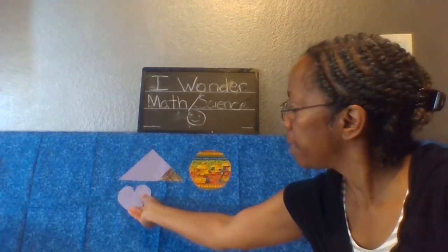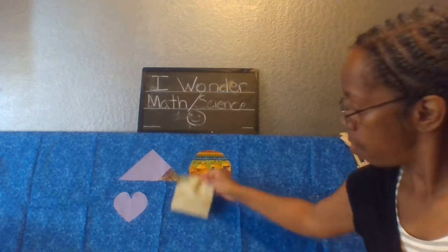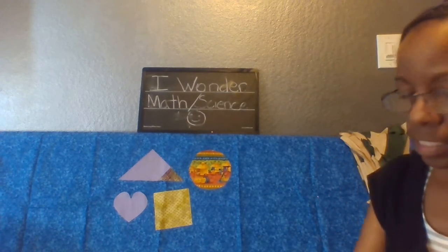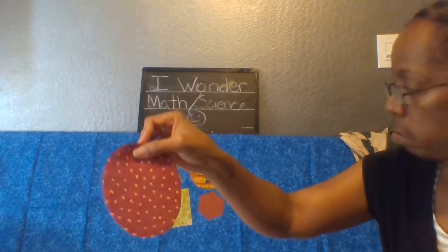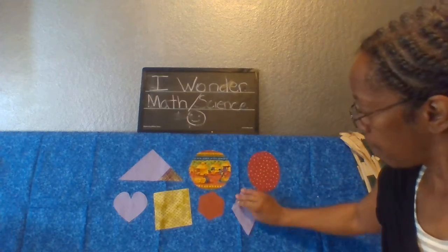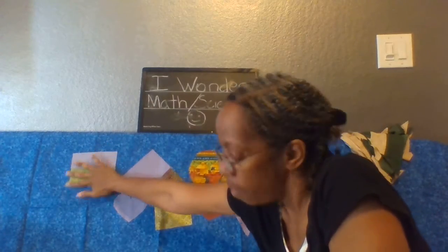This is a heart — I cut a piece of a heart out of some purple fabric. This is a square, and that's the color green. This is a hexagon — this was hard to cut out, but I figured it out using my hexagon ruler. This is an oval. And this is a diamond. And here is a rectangle — I sewed two pieces of fabric together on my sewing machine and made a rectangle.